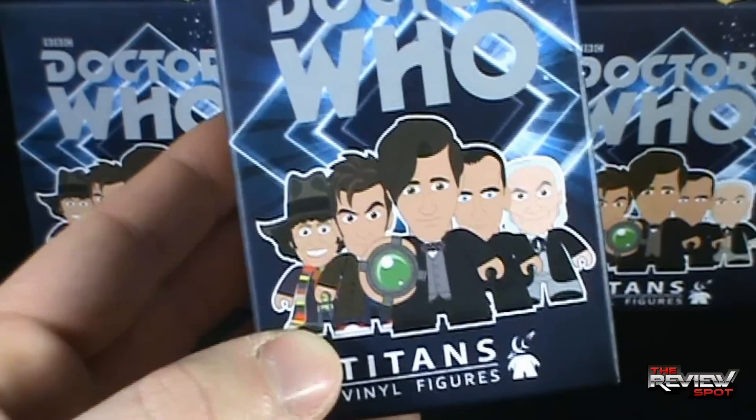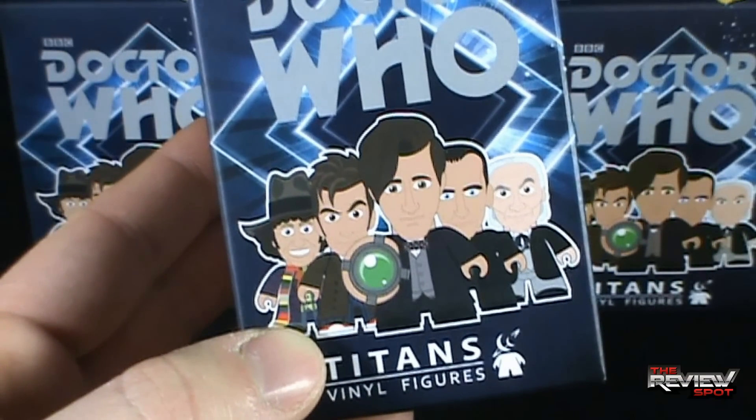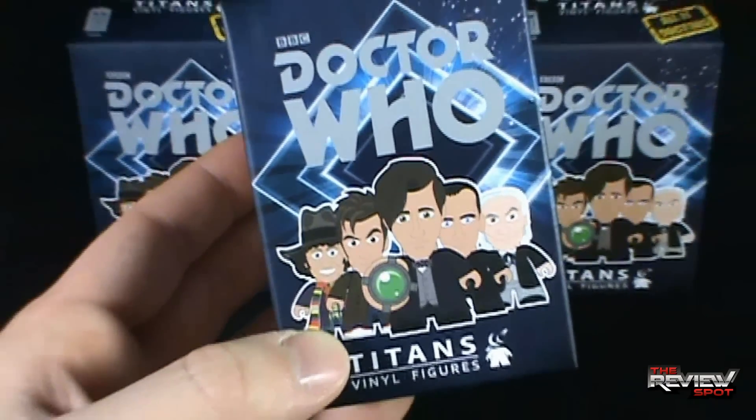Featured on the front of the box are some of the Doctors — there's David Tennant, Tom Baker, Matt Smith, and a few others. Spot doesn't remember all the Doctor Whos, but there's five of them on the front.